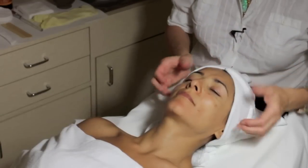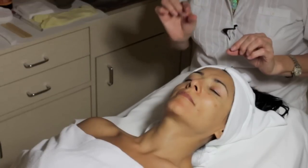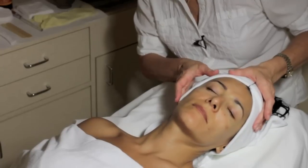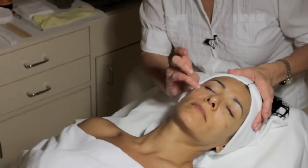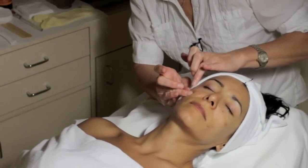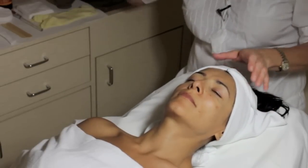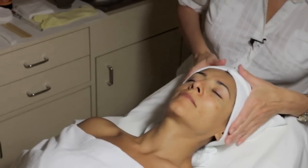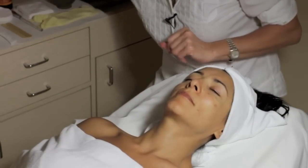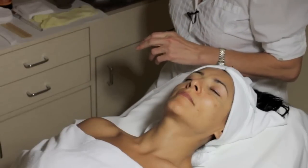Now we're starting our cleanser. If she had makeup, I could do a slight short analysis before and after makeup removal, then continue with the analysis. I can see a whitehead here and I will demo an extraction on it — the client agrees. Before microdermabrasion, it's important to use a drying cleanser. It's important to start with the skin dry.